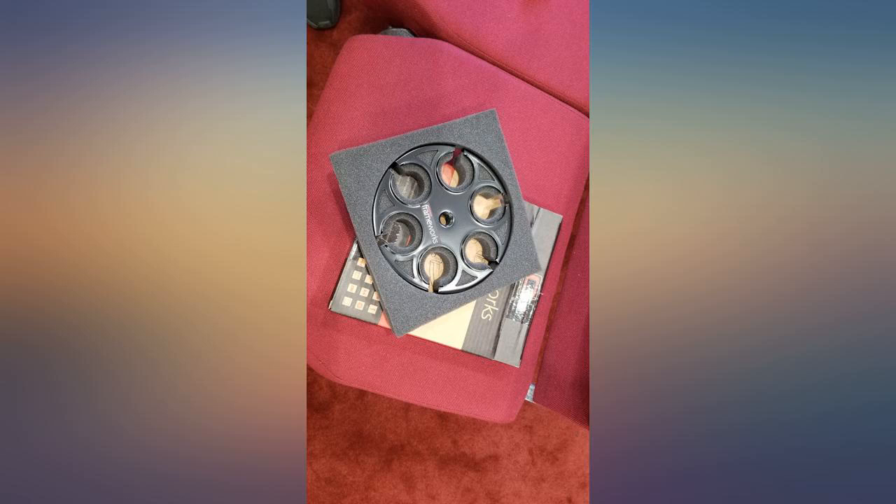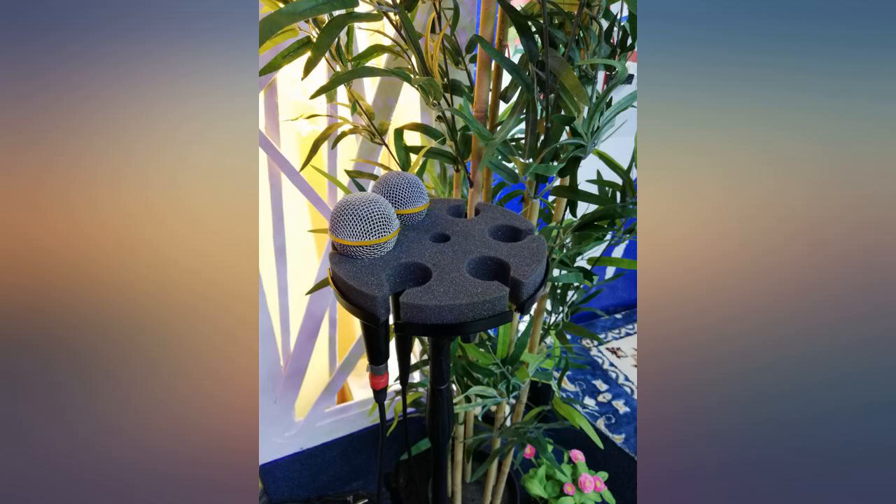Buyers should know that this only comes with the attachment, so you need to have a regular microphone stand to use it.